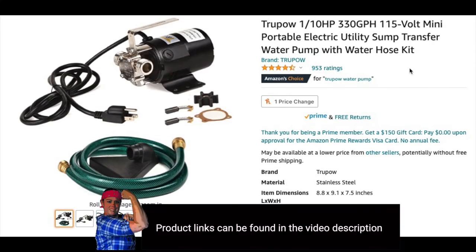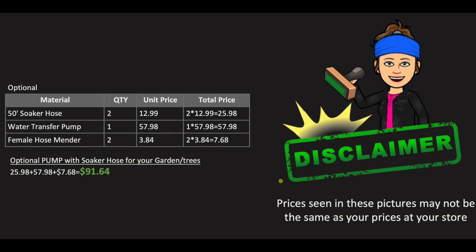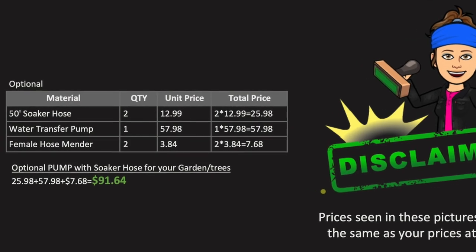I purchased this utility water pump to help pump the water out of the rain barrels and into the garden. I also purchased two 50-foot soaker hoses and two female hose menders. I already had a hose splitter.